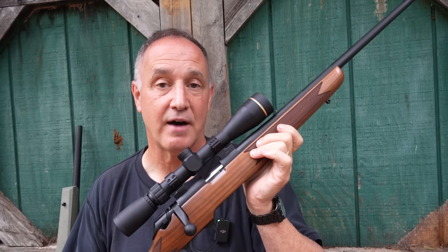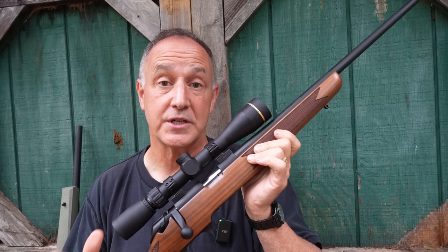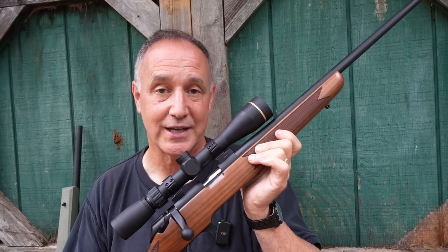We want to thank GetZone.com for putting us together with Springfield Armory. Guys, if you're into the outdoors, if you're into firearms, if you're into the Second Amendment, check out GetZone.com.